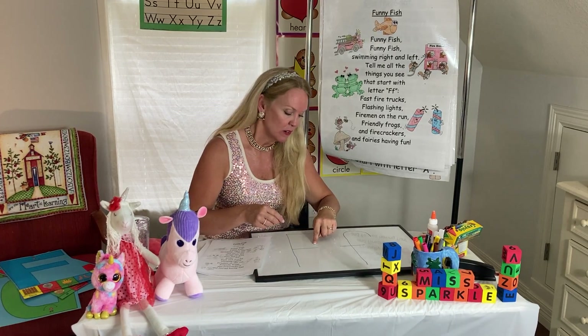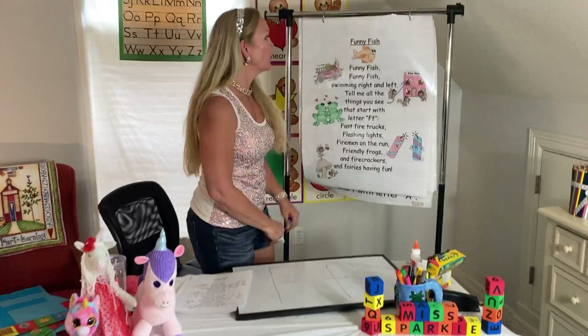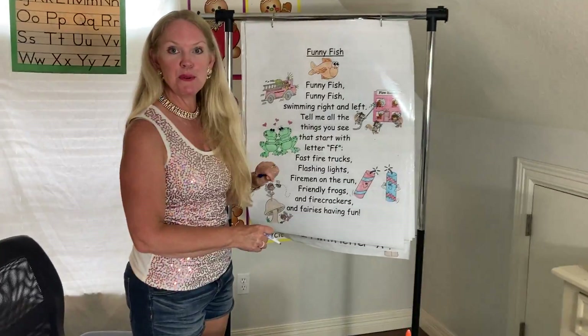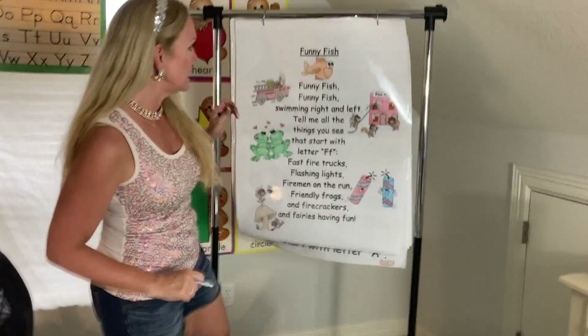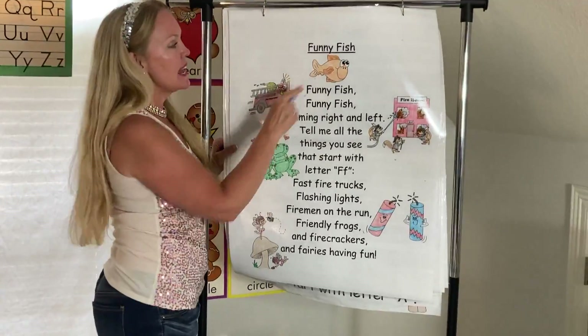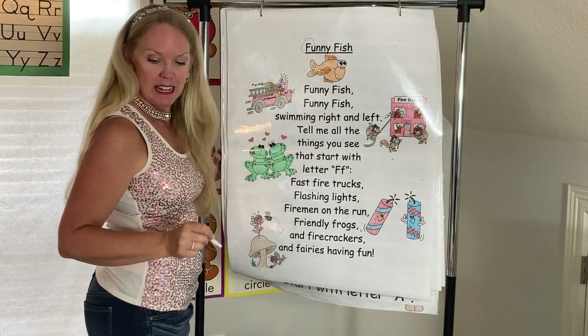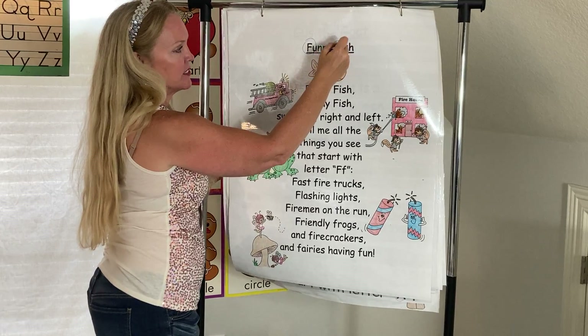Since I wrote my F in blue — I wrote my capital — I'm going to circle my capital F's in blue. So if we trace our finger around, we can see all of our capital F's. And we're going to start off with that capital F right there. So I'm going to circle it. Let's trace down.